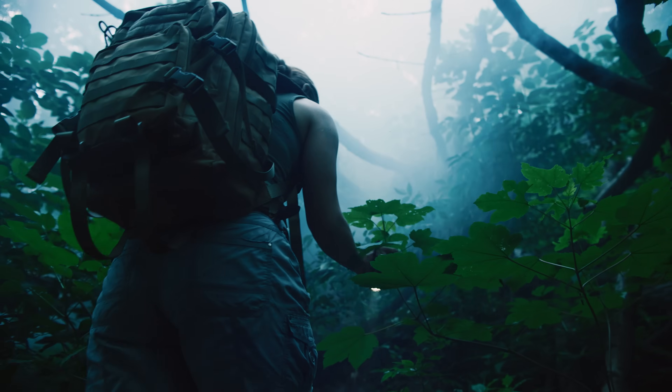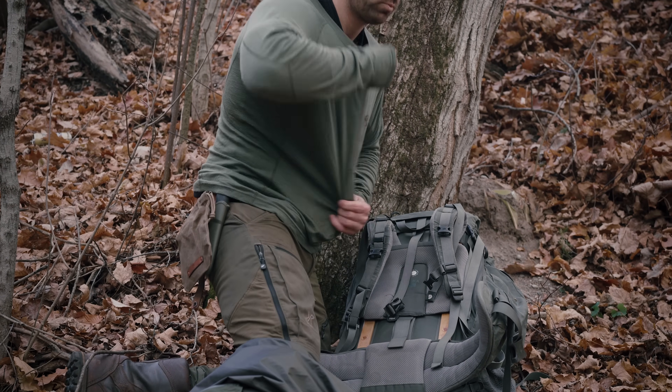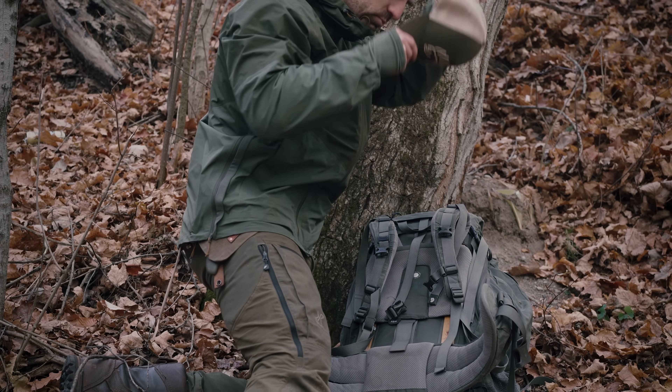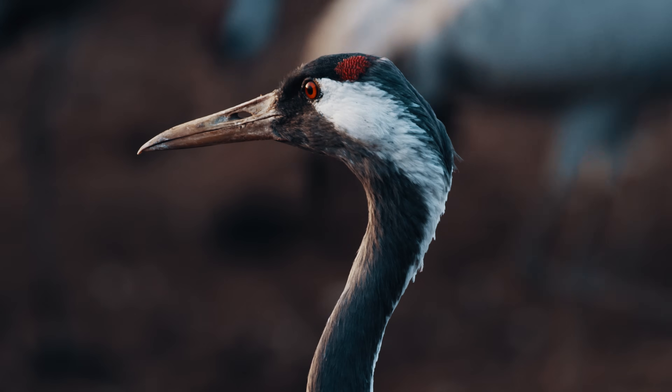So instead of buying multiple base layers in different thicknesses for each type of activity and material, your very best value is getting one mesh set for all of your active states. Then when extra insulation is needed — in really cold times or when you stop moving — your second closed weave base layer goes over top. This is the best scenario to cover every activity and even sleep in your sleeping bag.